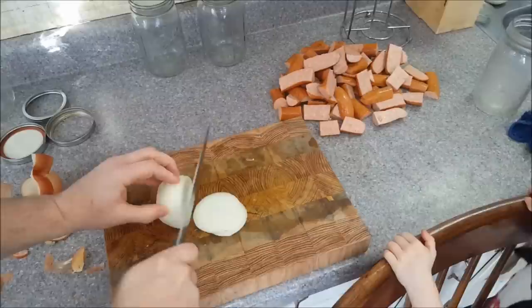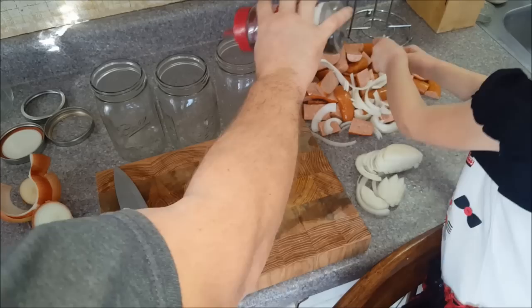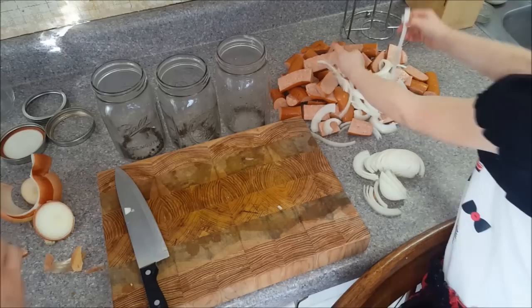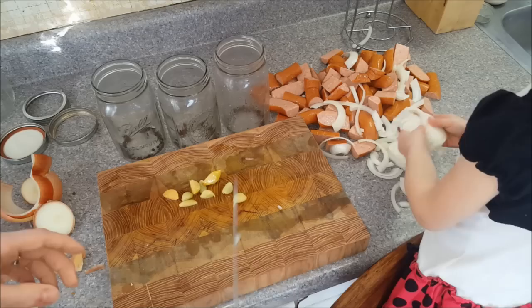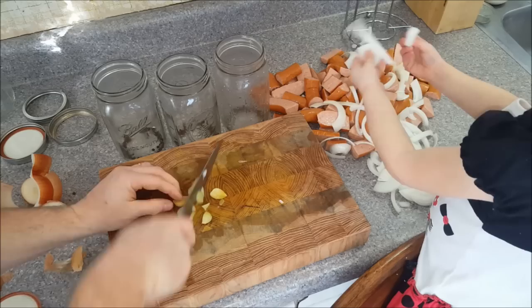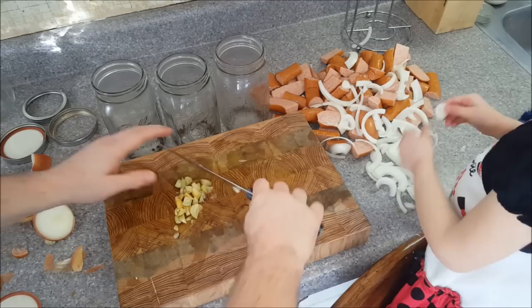I'm going to go for some thicker pieces. Get all these broken up and mixed up with the meat. Peppercorn's almost out too — we're going to add a little peppercorn in the bottom. As you can see, we're not measuring nothing, we're just doing it. Here are my fermented garlics. We've got enough to add into each one. This family loves garlic, so we can eat it all day long — we use garlic powder just like salt and pepper.